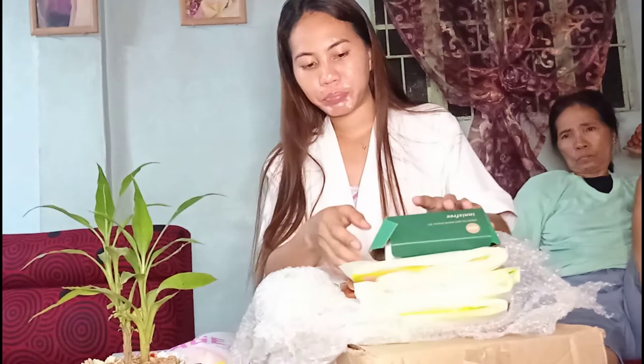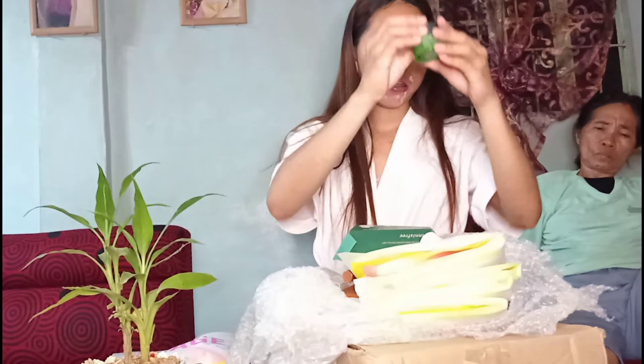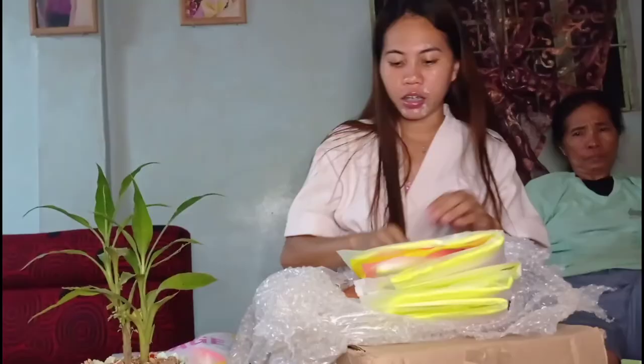Isang box na ganito — plus ito sya guys. Dalawang box to guys, dalawang box na ganito. Ito yung laman: may serum guys, green tea seed serum, green tea seed cream — 20ml. Tapos meron din syang green tea foam cleanser, 30ml guys. Sa isang box guys meron syang tatlong laman.